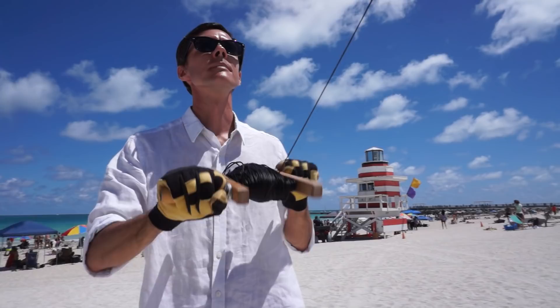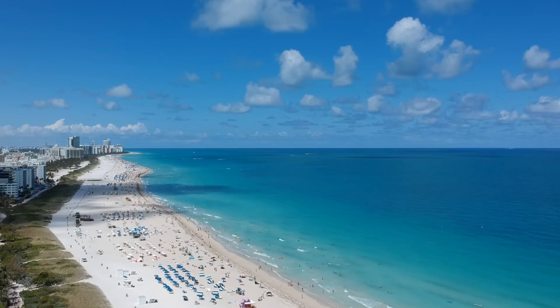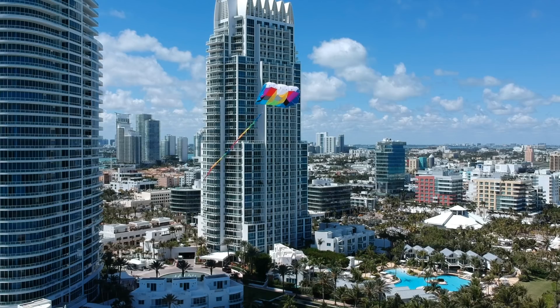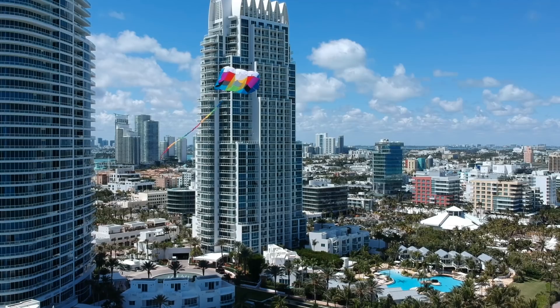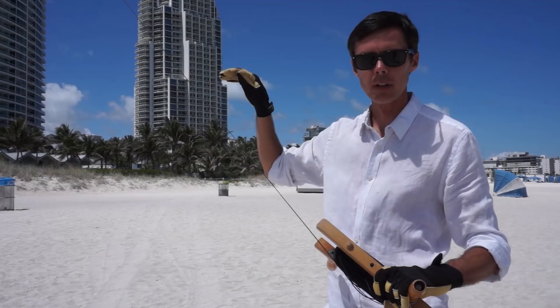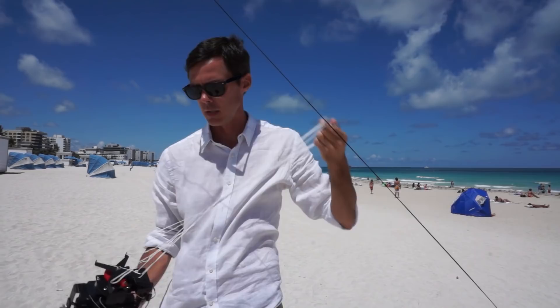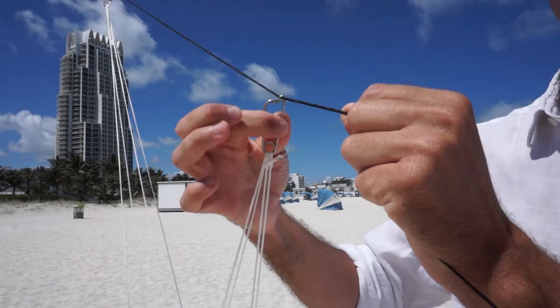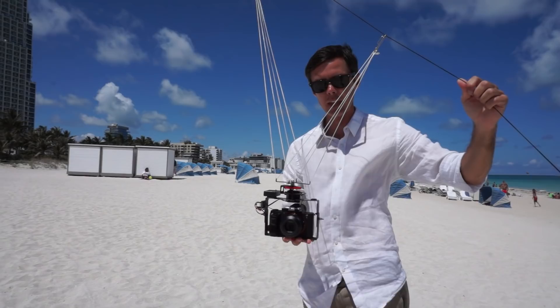Now that the kite is up in the air flying nice and steady because we have a nice strong breeze, I've let out about 100 feet of line. This is the point at which I'll attach my camera to the kite line. Attaching the camera lower on the line allows the kite to still fly normally in the air without being affected by the weight of the camera on the line. The camera attaches to the kite line in two points. The camera rig simply clips to the line with these clips. There's nothing mechanical that levels the camera — the only thing that keeps the camera level is gravity.